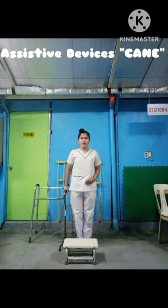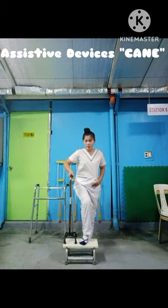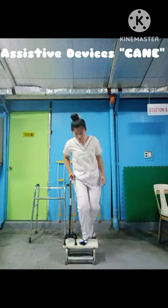Ascending using cane: strong leg, followed by cane, then weak leg.